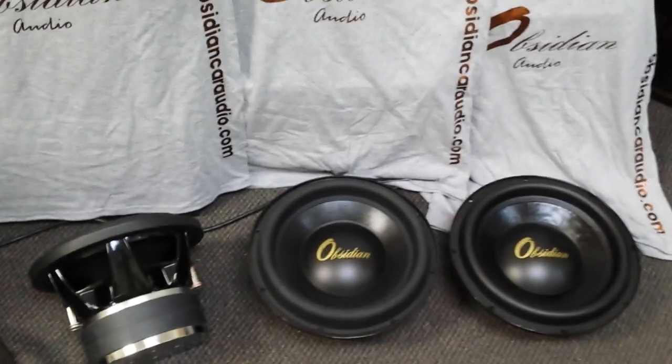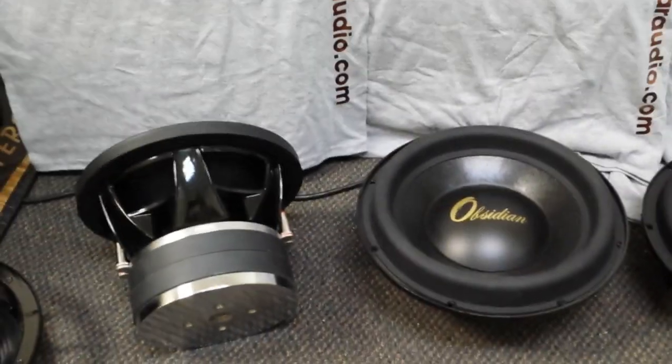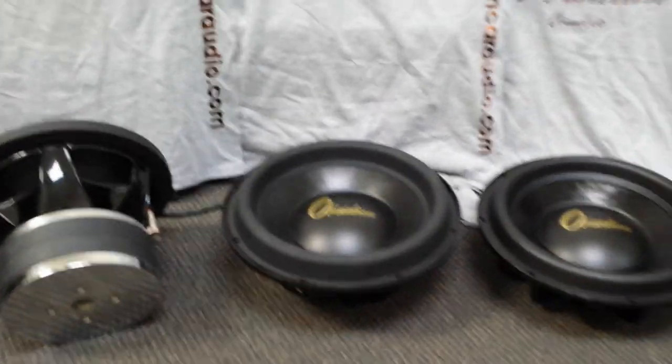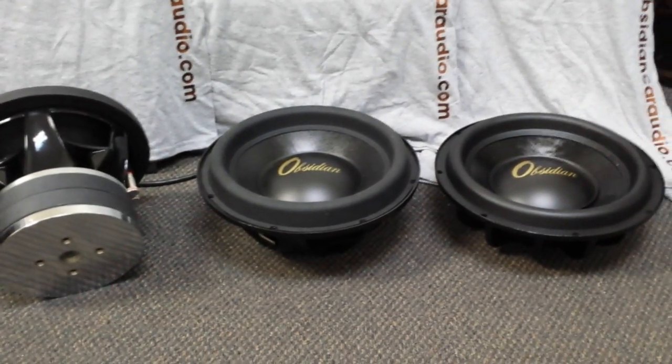Hey, this is Nick from Obsidian Audio. In this video we're going to be discussing the new Version 3 platform. We're going to focus on our 10-inch model to the left, and we're also going to show you the differences on the surround height and cone shape using examples for the 12 on the right.